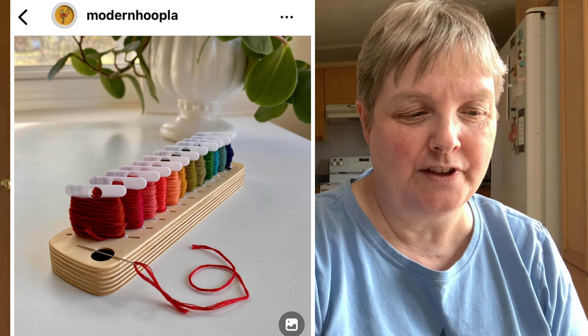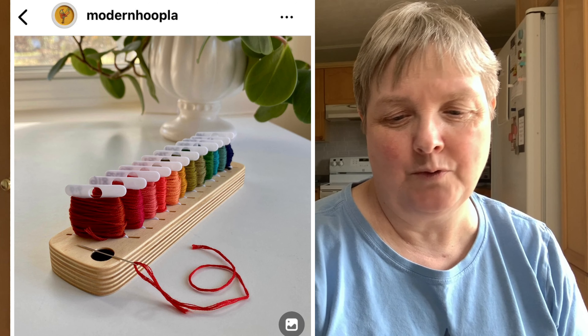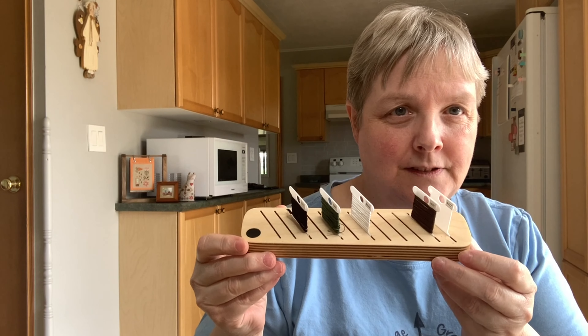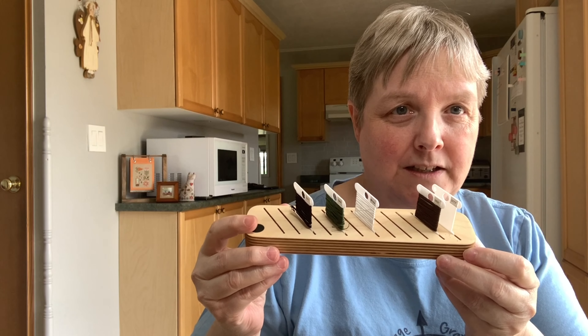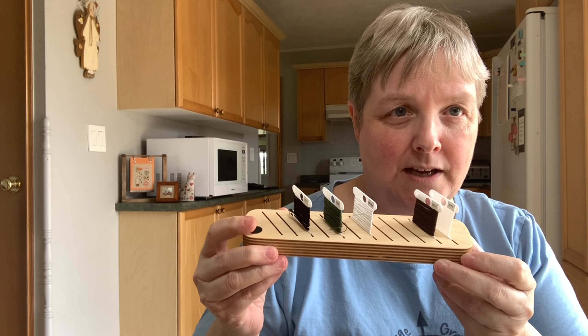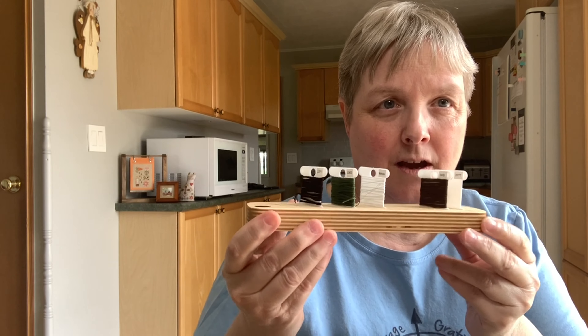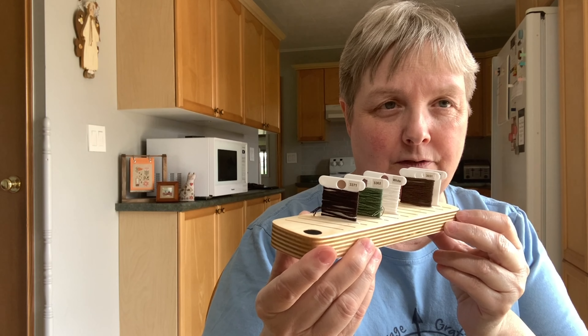I saw this bobbin minder, as she calls it, and thought, 'oh yeah, I need one of those,' so I purchased one. Here it is. It has a magnet — a really nice strong magnet — so I can sit my needle there when I need to change threads. I've got a few of my flosses from Christmas Village in there.